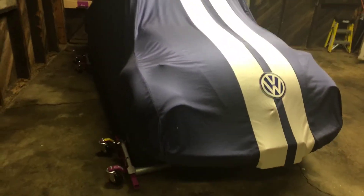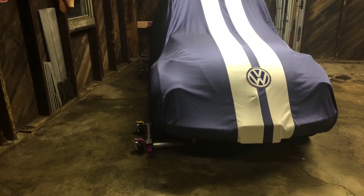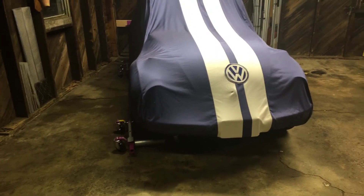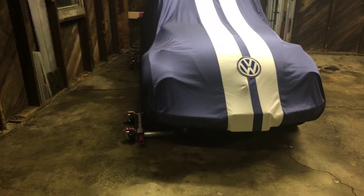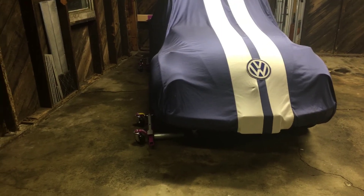Anyway, great thing — works amazingly, lets me use my garage and basically get an extra bay out of it. Hope this helps somebody out. It is definitely worth spending the money and getting the USA GoJack version if you have the money — much more worth it than those Harbor Freight junky ones. Have a good day.